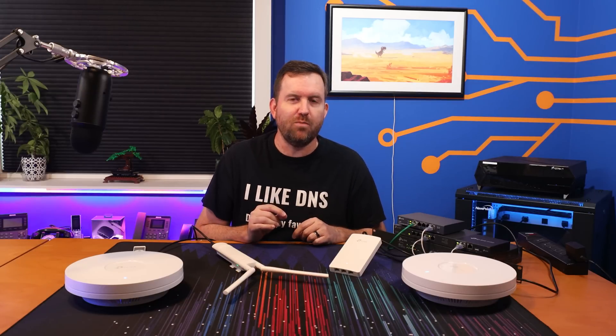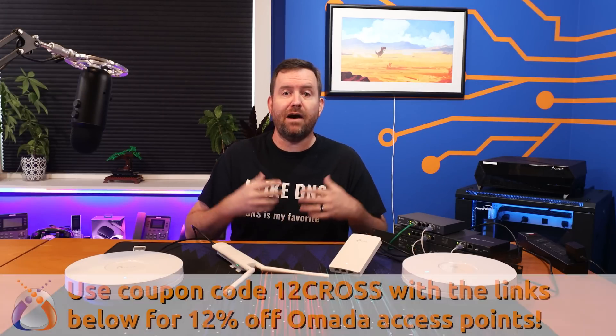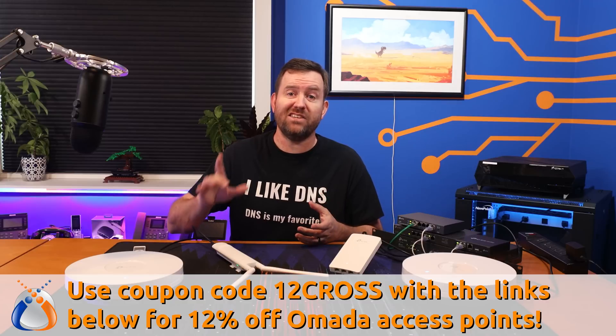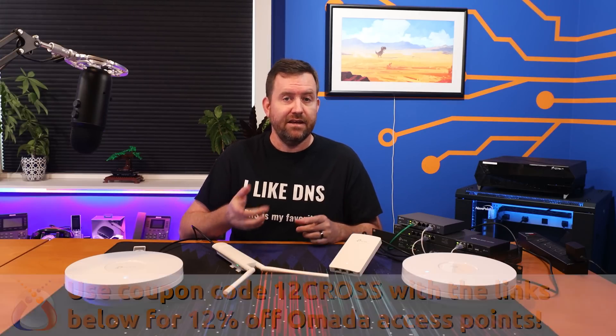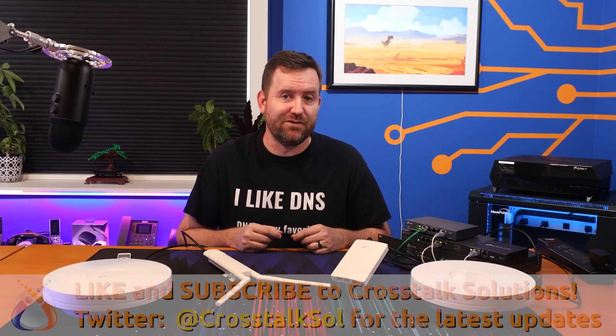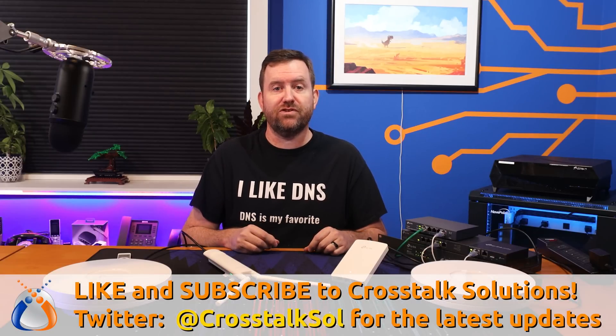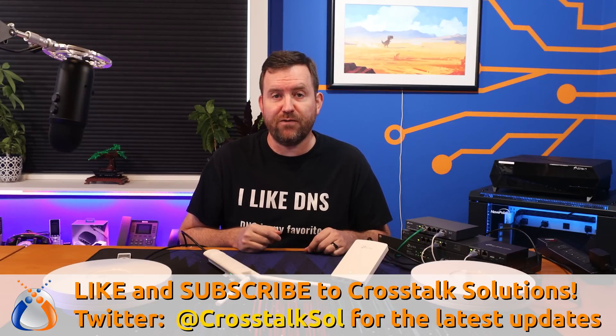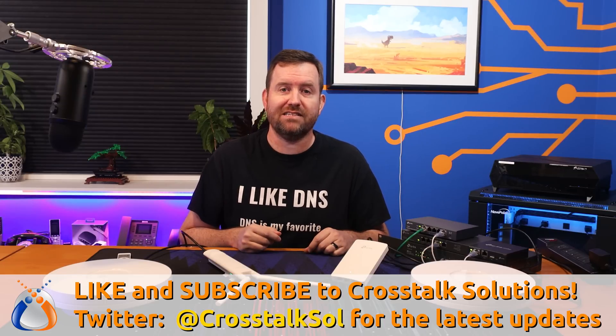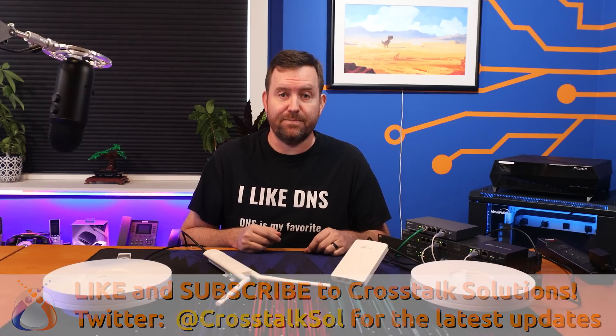Since the release of that full Omada video, TP-Link has come out with a whole bunch of Omada-based Wi-Fi 6 access points that I wanted to take a look at. Make sure you like this video and subscribe to Crosstalk Solutions for two to three brand new tech videos every single week. And make sure you follow us on Twitter at CrosstalkSOL for all of the latest updates.